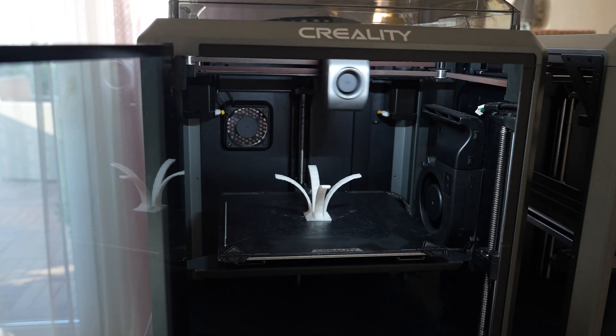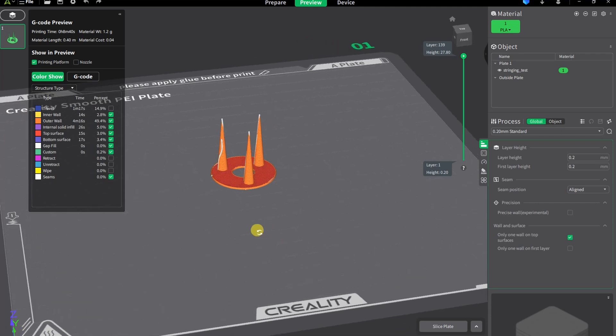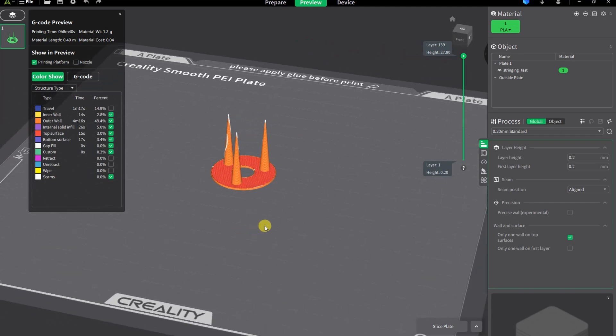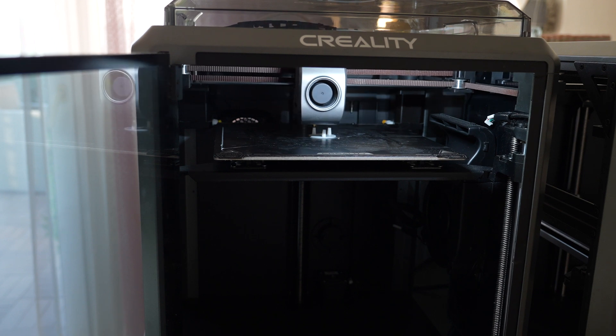It finished nicely. I'll analyze it later. The stringing test starts with bigger diameters, and as we go higher there is a bigger chance for stringing. I hope to see some stringing at the end so there are differences to compare between the two printers.